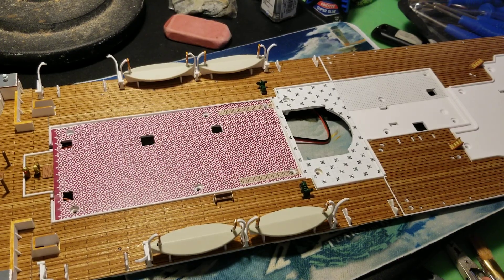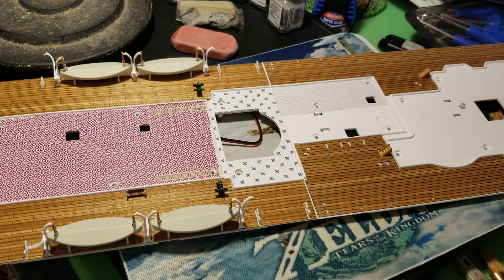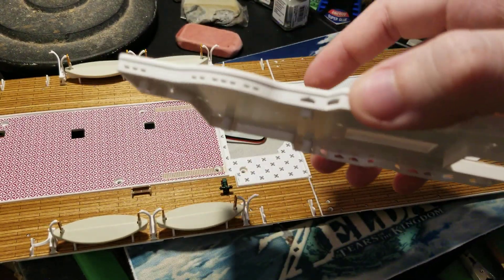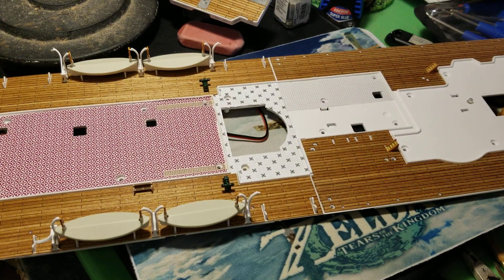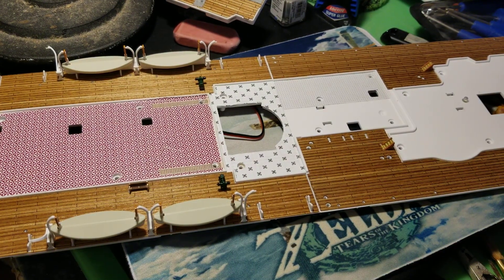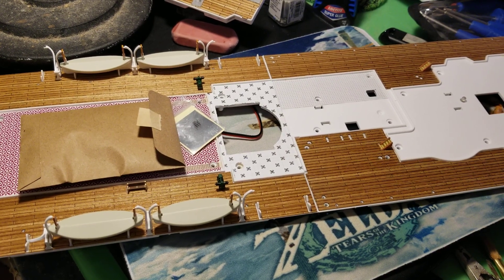Hey guys, figurecraft here, and today we're going to be doing the next issue of the build of the Titanic. We're going to be working on issue 47 today. For this you're going to need your screwdriver set and then your box of parts, which I've already got out. You're also going to need your box 47, which contains your last pieces you're going to need for this build.